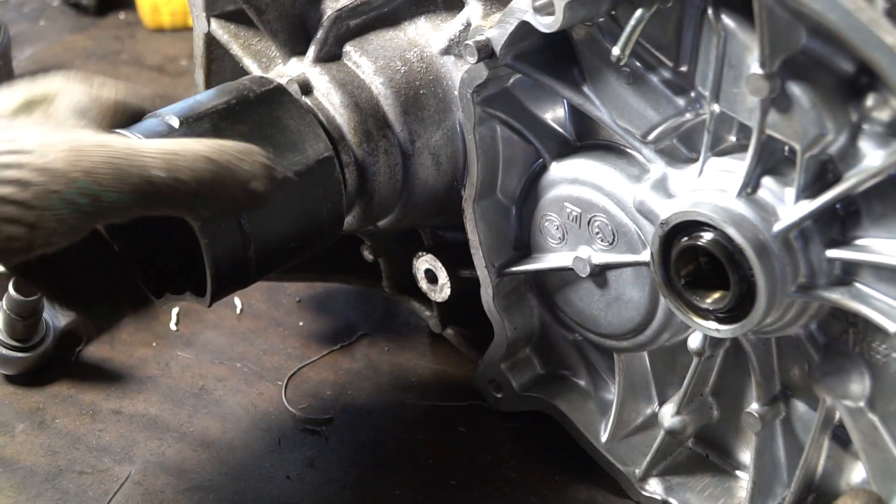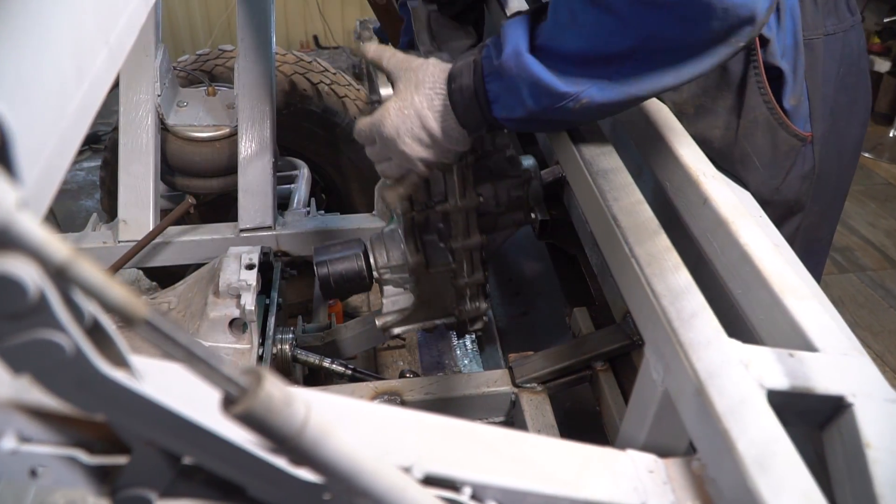Now the reduction gear can be set in its place. A plate was welded to the subframe for it.